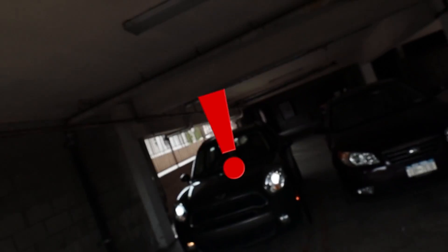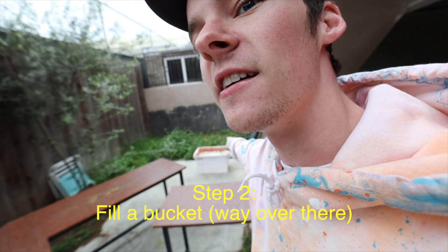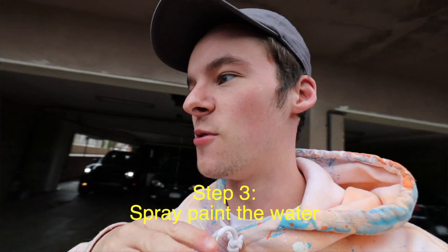I just Wikipedia'd how to hydro dip, and there are four primary steps. Step number one is to back your car up so it's not in the garage. Step two is to fill a bucket with water. Step three is to spray paint the water, which is kind of surprising. And then step four is to dip — which is not surprising because it's in the name. That's where the hydro comes from the water, and the dip comes from the part where you dip it into the water.